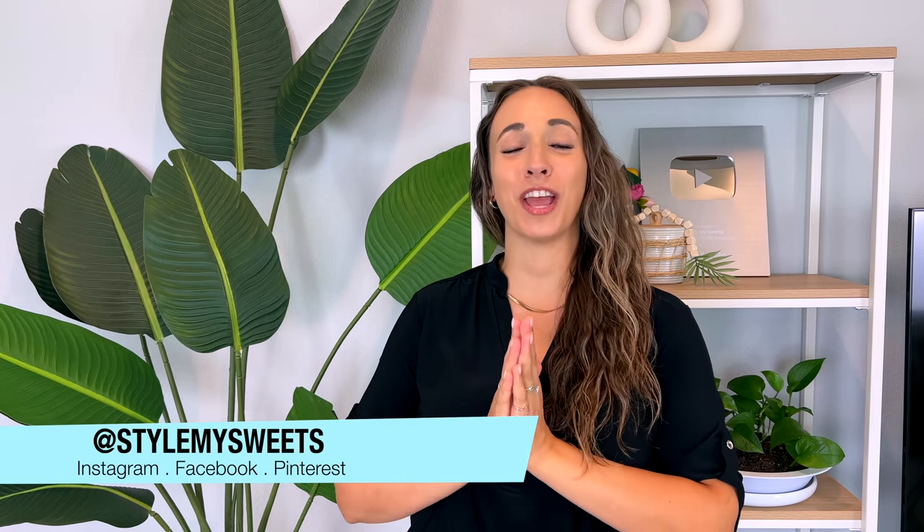Hello everyone, welcome back to a brand new video. I have a bunch of Dollar Tree DIY room decor and home decor crafts that you can make on a budget. A lot of these cost just one, two, or three dollars to make. I'm also going to share how to save money on food and cut food waste when traveling, as we have a large road trip coming up.